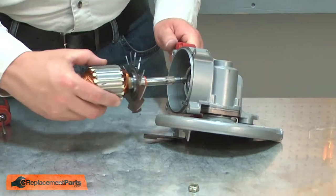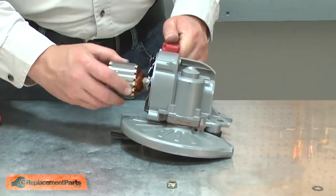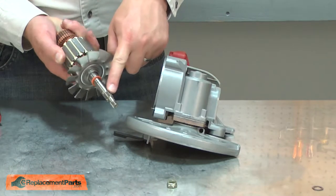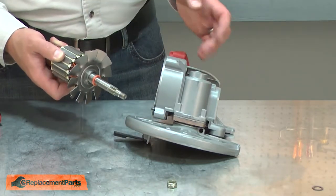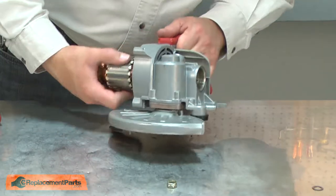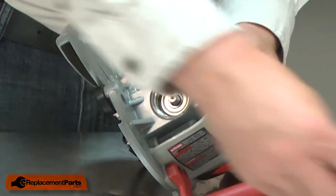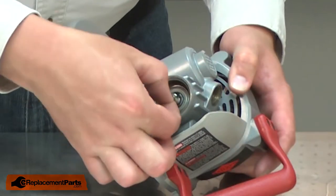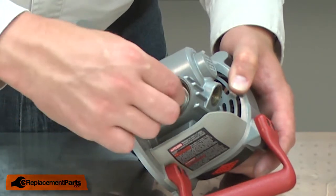Now I can reinstall the armature. I'll place it through the bearings and align it with the worm gear. You'll notice there are splines on the end of the armature shaft that need to align with the splines on the worm gear. Once it's in place, I'll reinstall the washer and the lock nut.